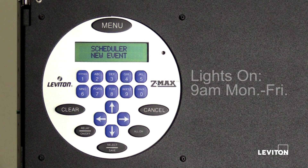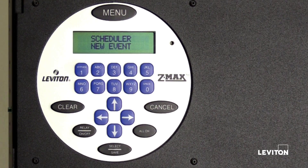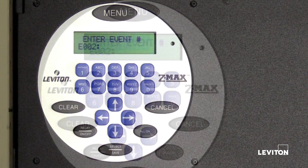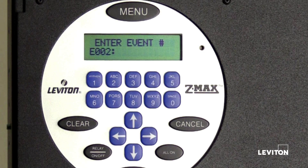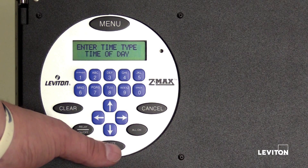The on event is now scheduled to occur at 9 a.m. Monday through Friday. Now to schedule the off event — the off event will be scheduled to occur at 5 p.m. Monday through Friday. Press select save. The LCD screen will display the next available event. Since this is the second event for the EasyMax Plus relay panel, the event number is E002. Press select save. The LCD screen will display time of day — press select save.